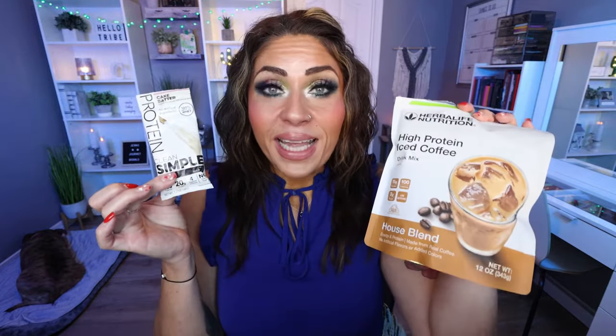Another one of my favorites if you love sweet coffee is the Cake Batter protein mix with the house blend. The cake batter literally tastes like birthday cake, and blending it with a coffee base enhances the coffee flavor and adds the perfect amount of birthday cake sweetness. This one is also really good blended. And last but not least is one of my more unique combinations that includes a third ingredient.